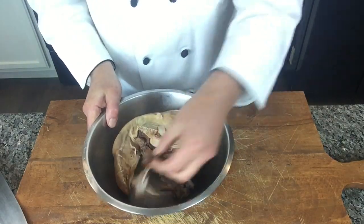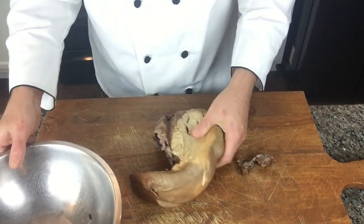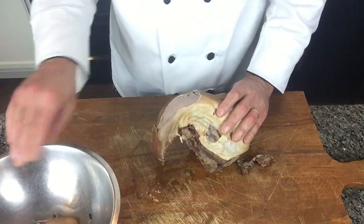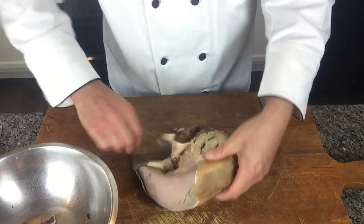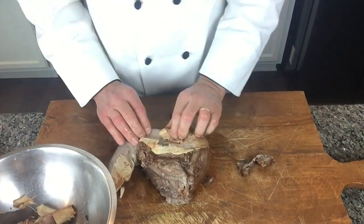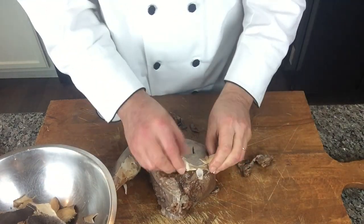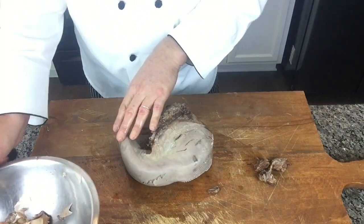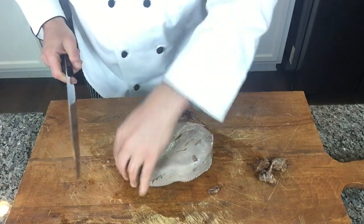Our tongue has cooled down, so we're going to peel it. It's usually done by hand — you can see how easy it is. This outer skin is discarded. If you have trouble doing it by hand, you can use a knife too. This back part is very soft and I'm not going to use it for the soup.